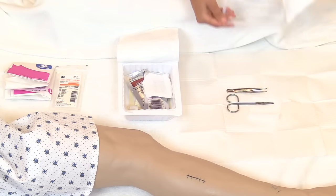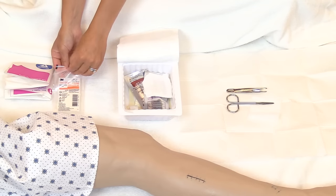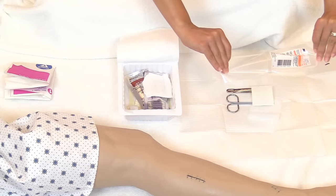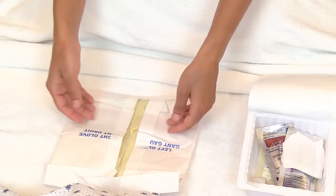Open the suture removal kit and drop it onto the sterile field, then discard the outer packaging. Take the steri-strips and do the same, dropping them onto the sterile field.